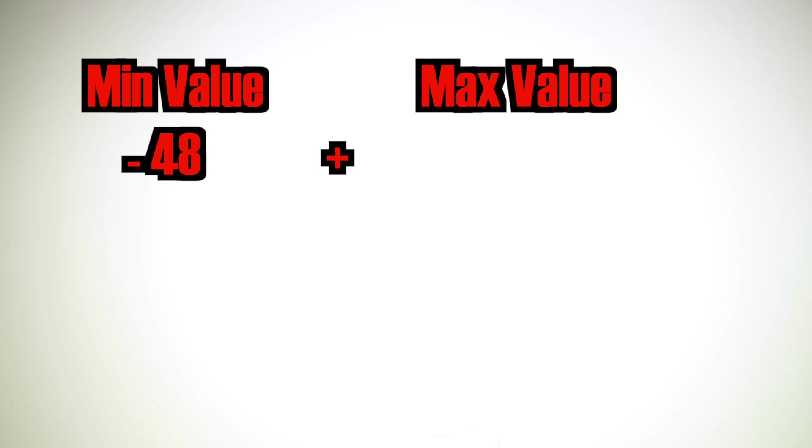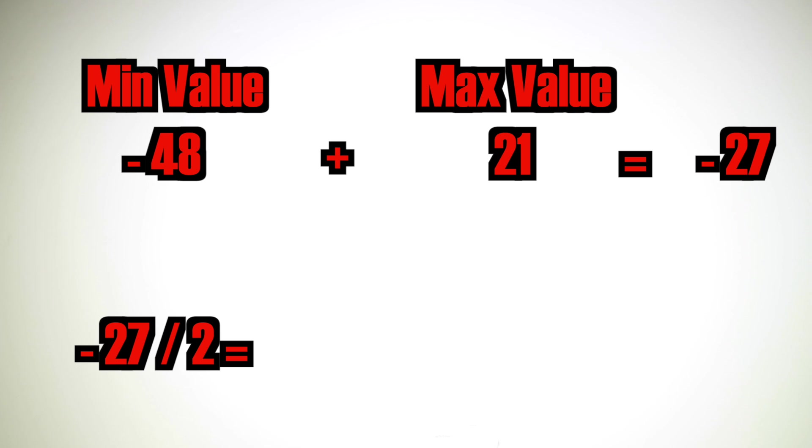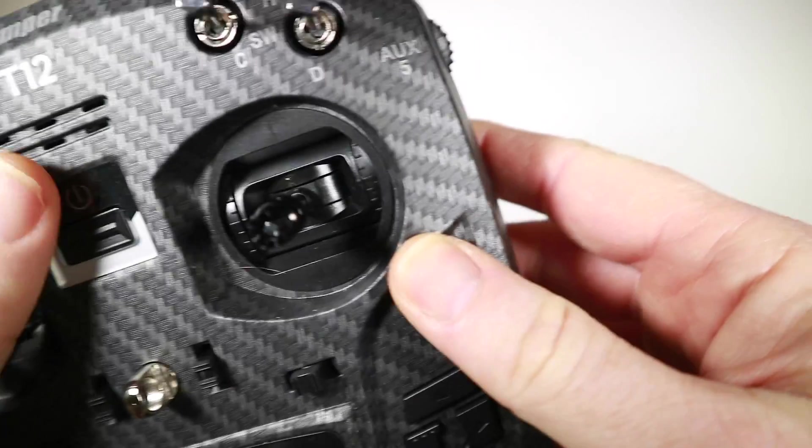It's just on 22, so I might put that on 21. Now a little bit of a calculation: we take the min value which is minus 48, add it to the max value which is 21, and that gives us minus 27. We then divide this by two, which gives minus 13.5. Let's call it minus 13, because that max value was quite close to 22, and that is going to be our new fine tune value on the radio.